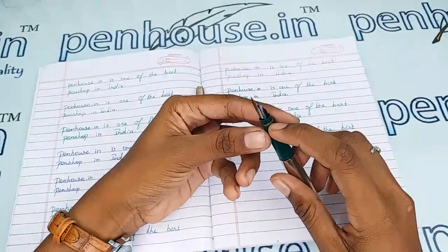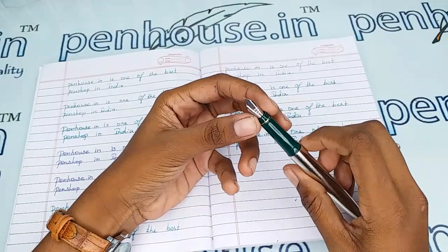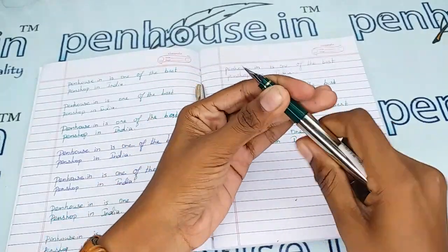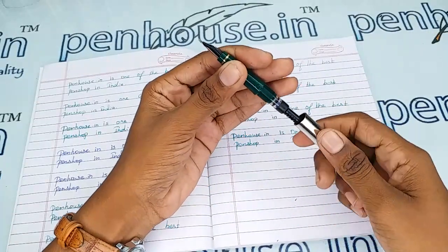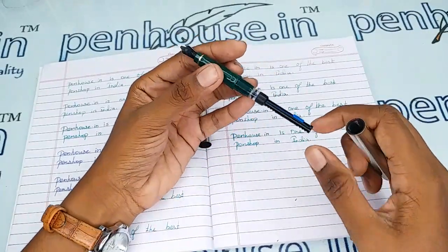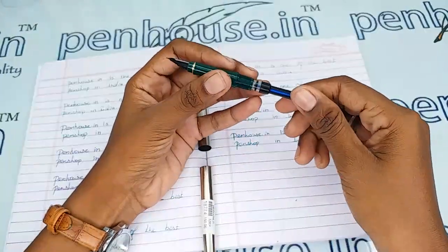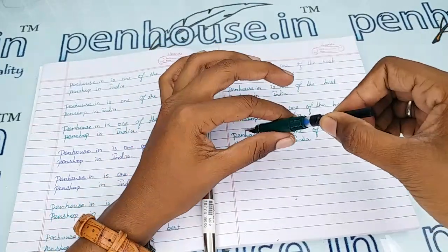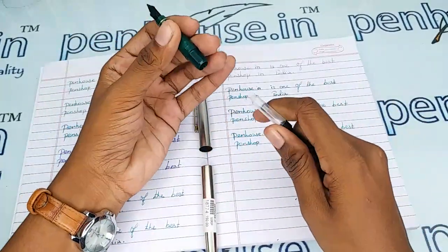There is a golden ring on the top of this grip portion. This pen uses a cartridge-converter type ink filling system. With the converter, you move it forward, dip it in the ink, and pull it back so the ink fills up. Otherwise, you can use cartridges also.